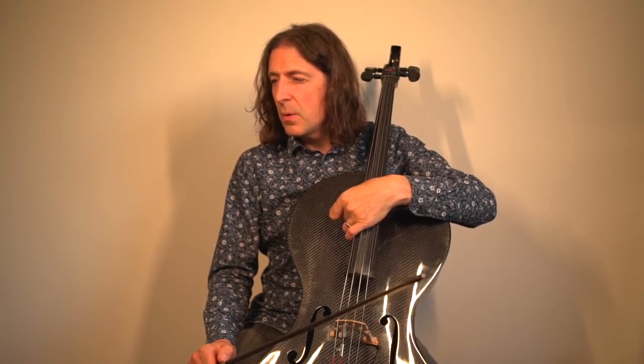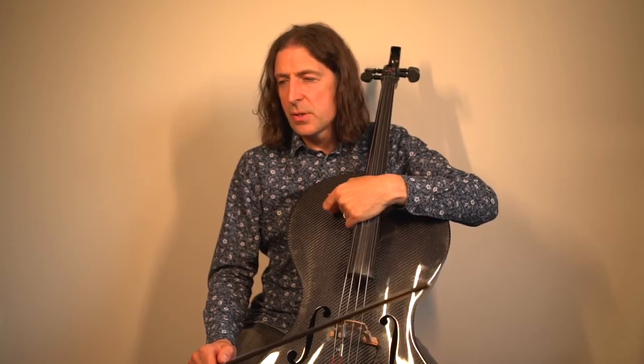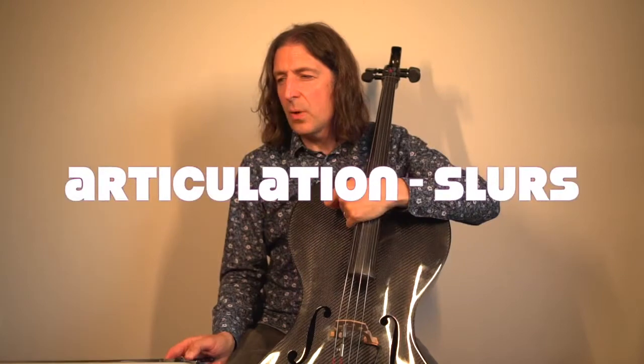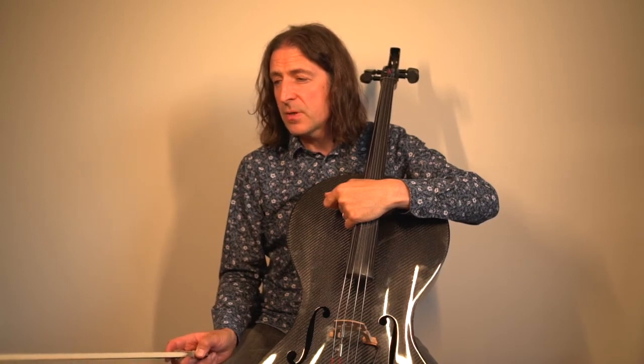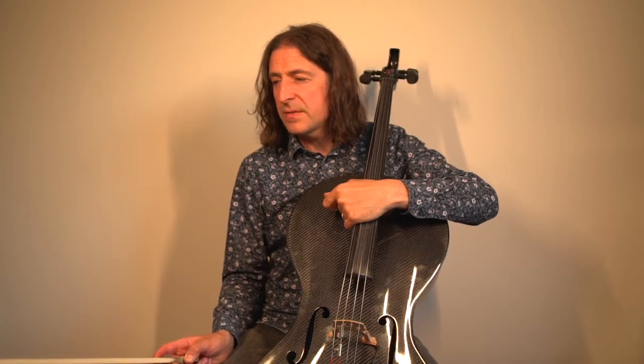One other thing to mention is the slurs — that's another cello articulation. Towards the end, the last couple of bars — bar six and bar seven — you've got a slur.